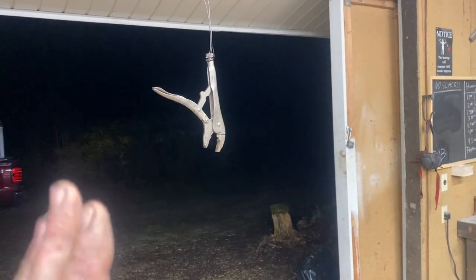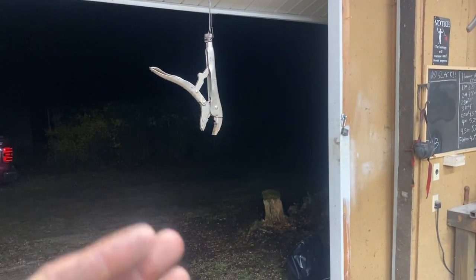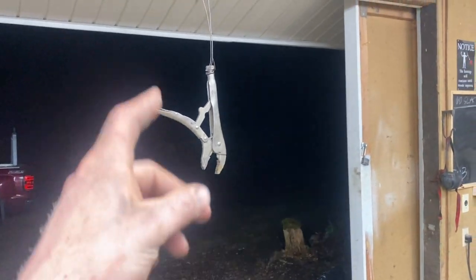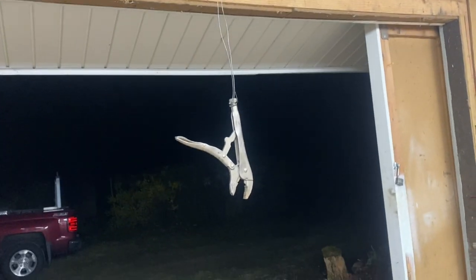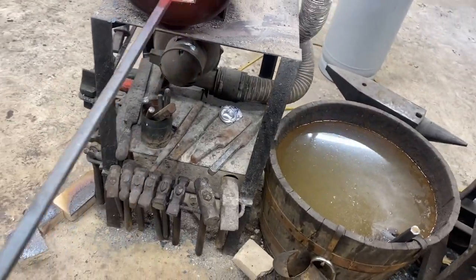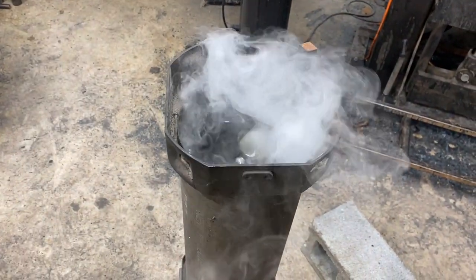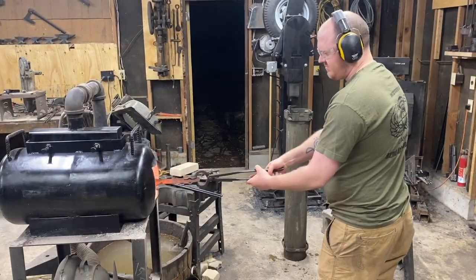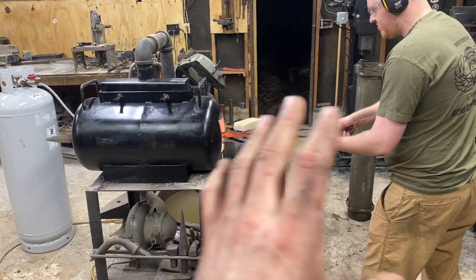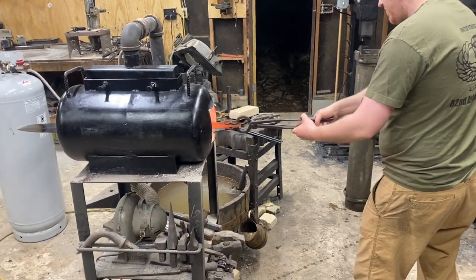For our normalizing cycles — because we have to normalize the sword three times — with a blade this long and thin you really don't want to lay it down on your anvil or anything that's going to pull the heat out of one side faster than the other and induce a potential warp. So we're going to bring the sword up to about 1500°F and then hang it from a pair of vice grips connected to a bar. We'll normalize that three times and then quench it. To preheat the quench oil we got a nice long piece of scrap steel and we're basically just going to drop that in there and let the heat bleed into the oil. What's going on now is we're using a technique called painting the heat — passing the sword in and out of the forge nice and slow to spread the heat over the whole blade, get a nice even cherry all the way through, and then we'll be ready to quench.